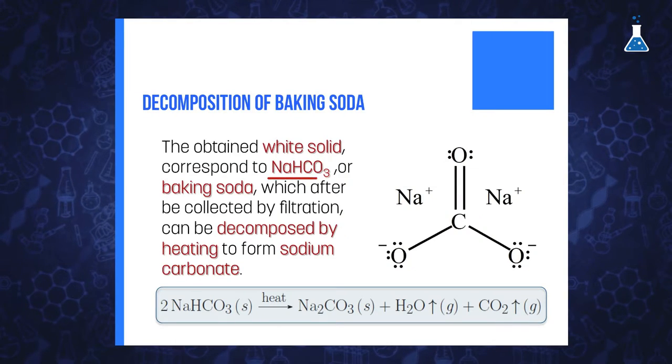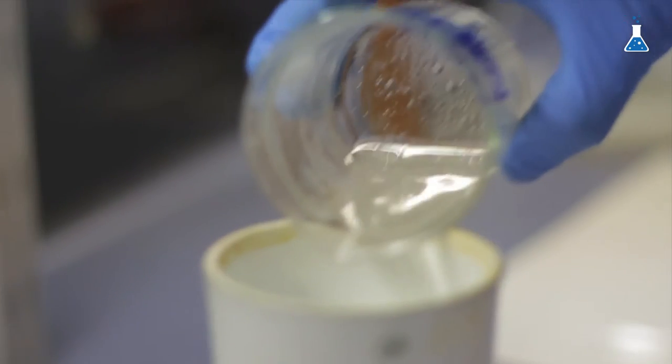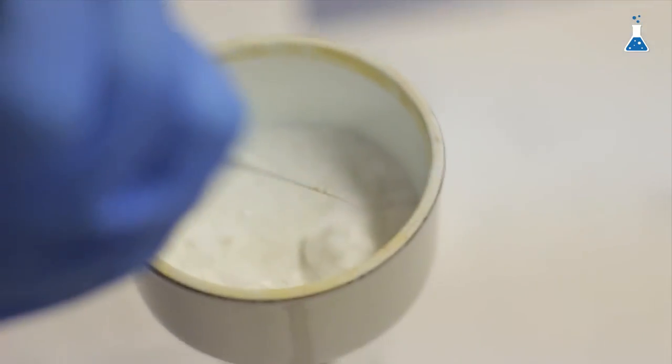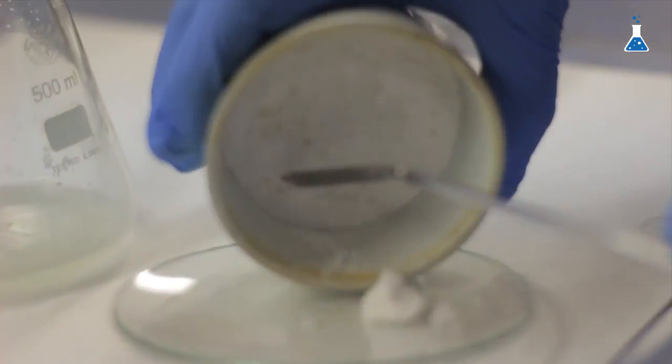We decant the solution from the last gas washing bottle into a beaker and allow it to stand for about 24 hours, after which the solid is filtered off by suction. Here we have the white solid in the beaker corresponding to sodium bicarbonate. We are going to collect that solid by filtration using a Büchner funnel. It is convenient to wash the precipitate with two fractions of saturated sodium bicarbonate solution and two fractions of acetone.